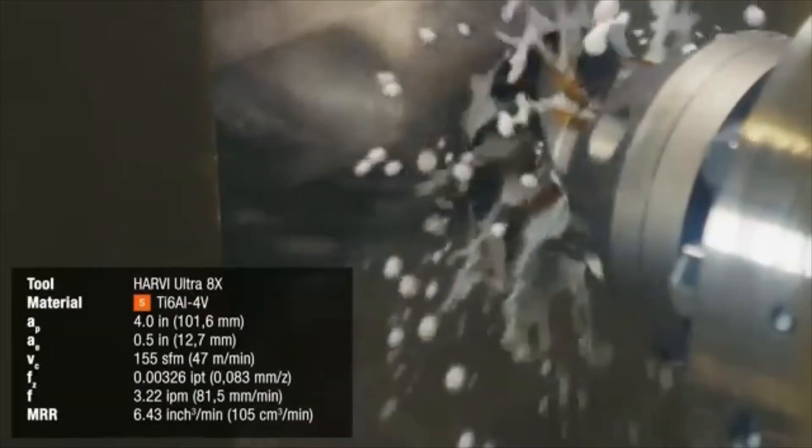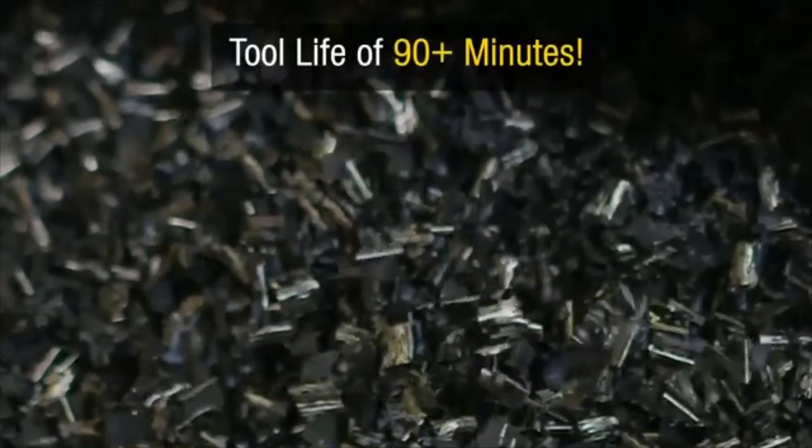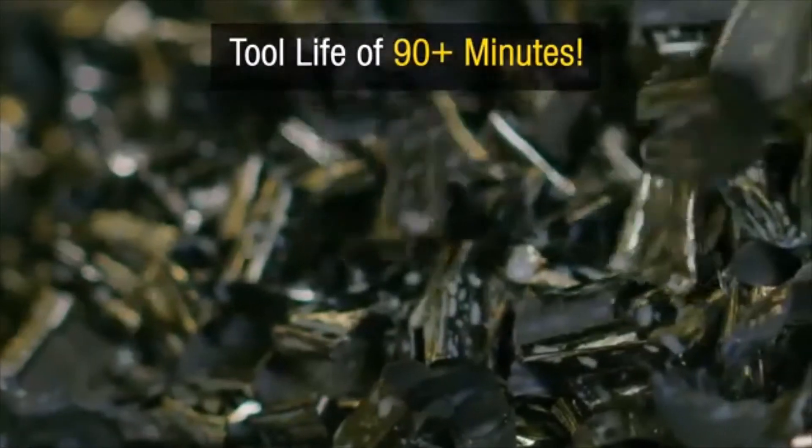Each pass with the following cutting parameters results in a metal removal rate of 666.43 inches cubed per minute. The HU-8X has proven time and time again to provide tool life of 90 minutes or more in these materials.